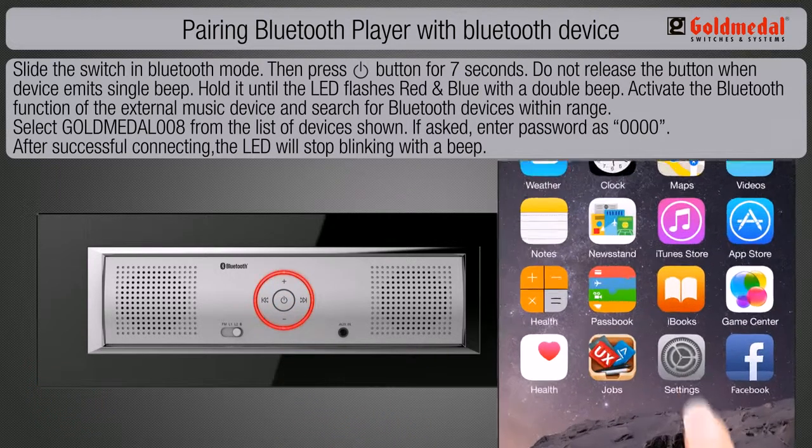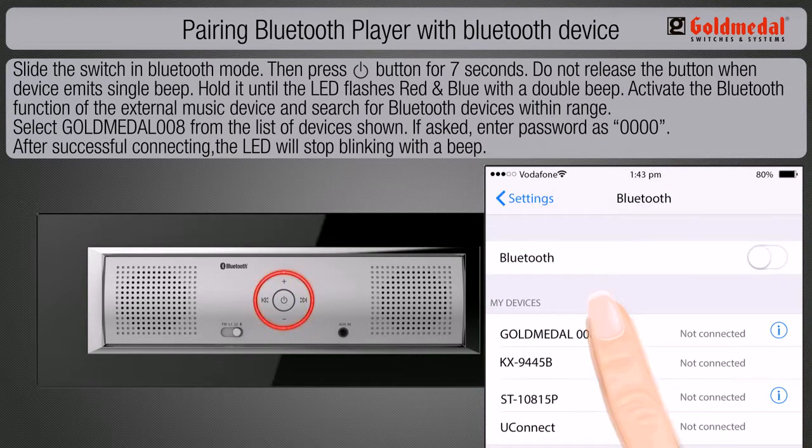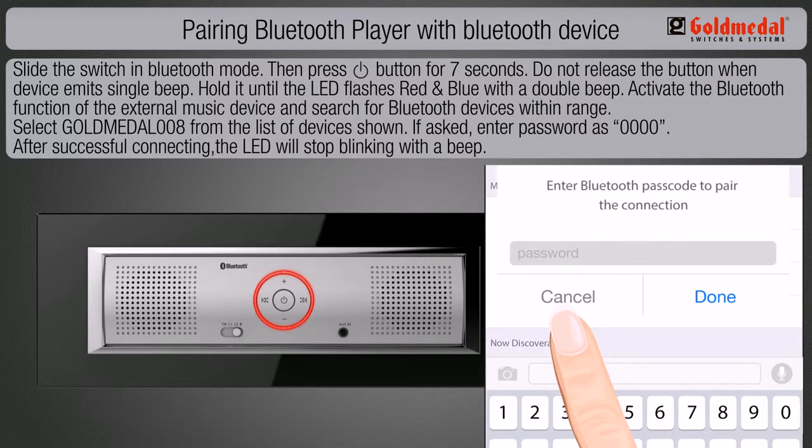Activate the Bluetooth function of the external music device and search for Bluetooth devices within range. Select Gold Medal 008 from the list of devices shown. If asked, enter the password as 0000.